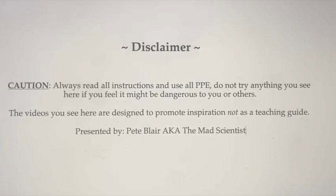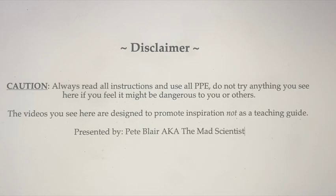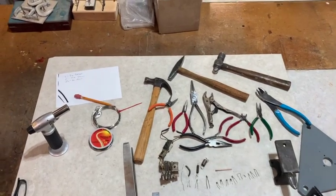Just a short video showing how I make some of my tips for my wire burner, replaceable tip burner.